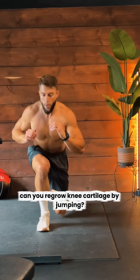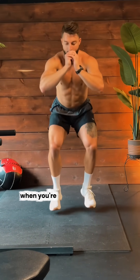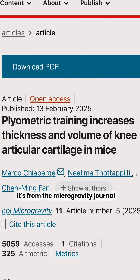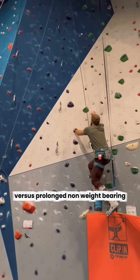Can you regrow knee cartilage by jumping? Next time someone tells you that you'll pay for all that running and jumping when you're older, send them this study. This is one of the coolest studies I've read this year. It's from the Microgravity Journal in Nature. They wanted to look at the effects of jumping versus prolonged non-weight bearing on knee cartilage.